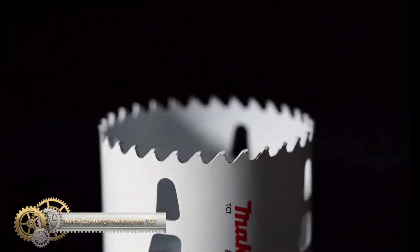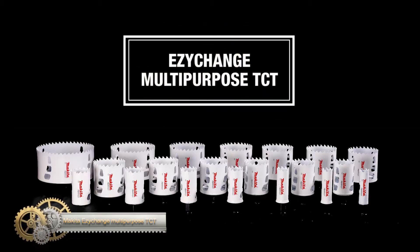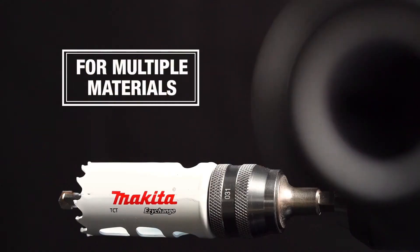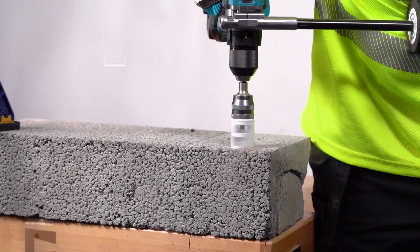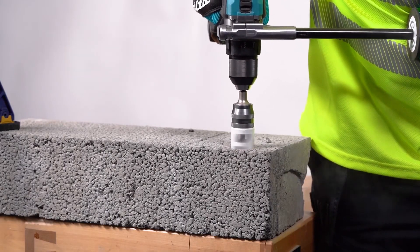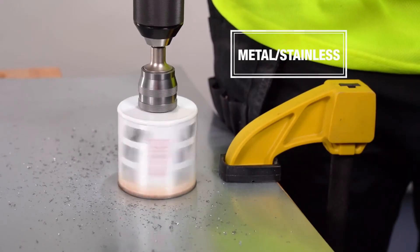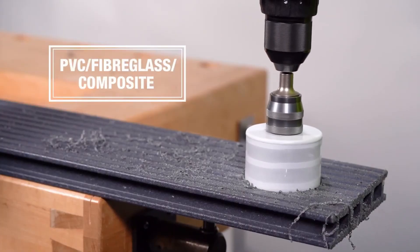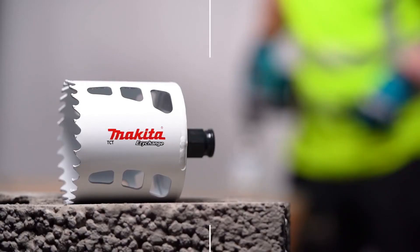Makita has launched the Easy Change TCT hole saws, a versatile tool available in 20 sizes with three pilot drill bits each suitable for different materials. The EZEHanch system allows for quick and easy changing of the pilot drill and hole saw. New adapters are required for use with the Easy Change hole saws and extension bars. The one quick-change adapter is compatible with all diameters, and changing the center drill and drill bits is convenient and tool-free.